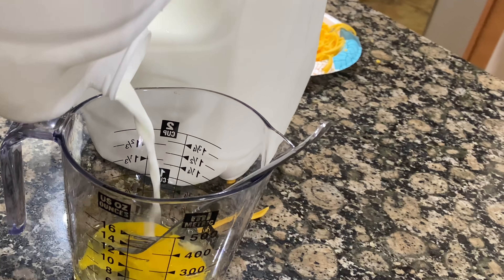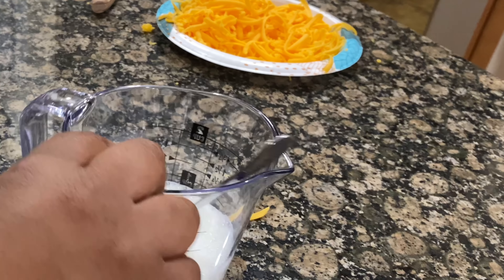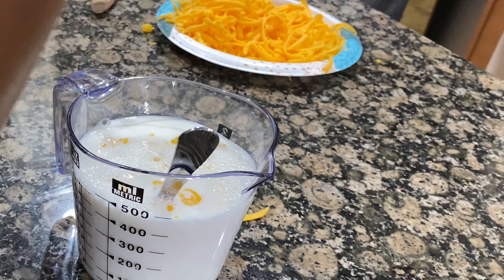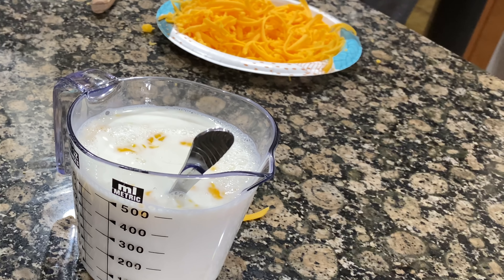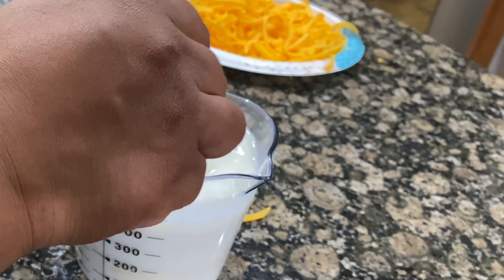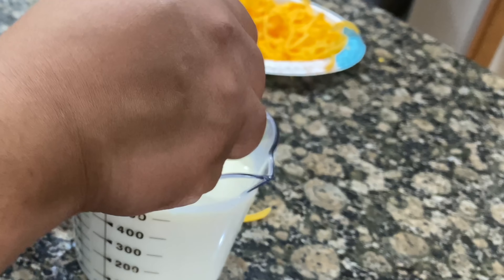This time I decided to add an egg to the milk. It didn't make that much of a difference, so I would probably still just add the milk without the egg. But if you want to try it and see if it changes the texture of your macaroni and cheese, you can — I just didn't see a huge difference. It's basically a personal preference.